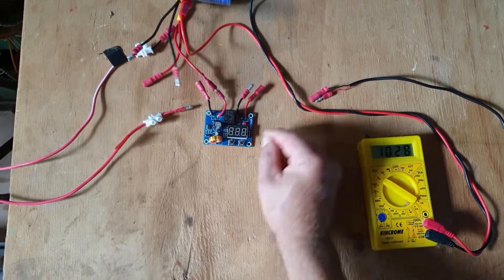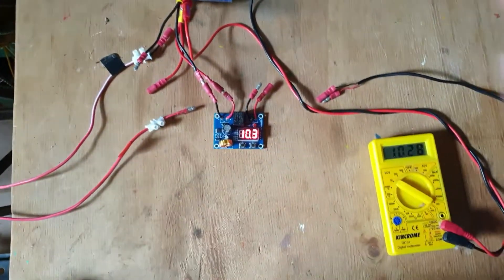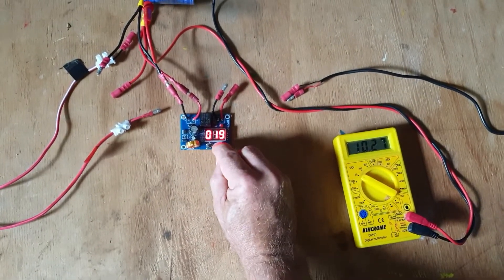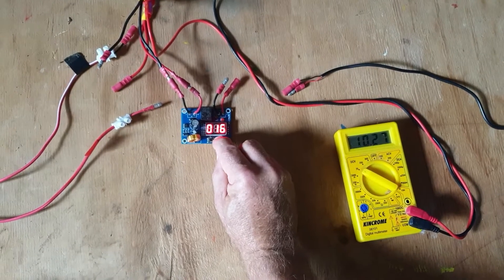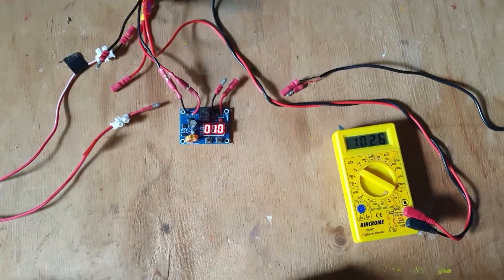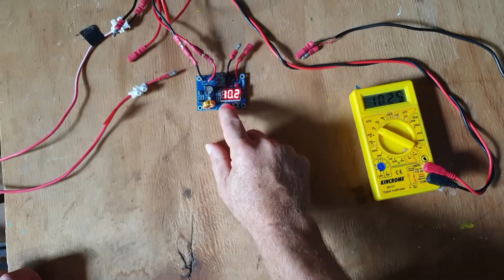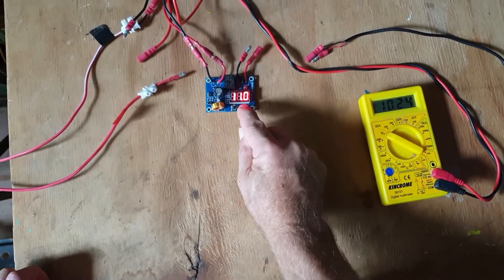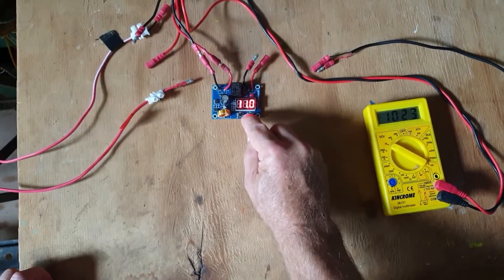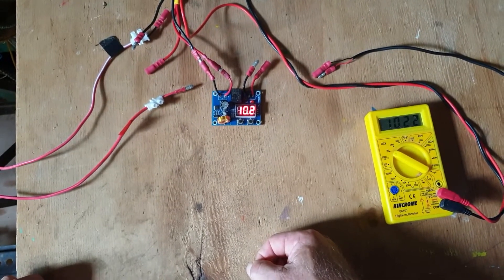Then for this value, I'll double click the right button. I'm going to change that down to 1 volt. So that means that this unit will switch off at 11 volts and then on again at 12 volts — 11 plus 1.